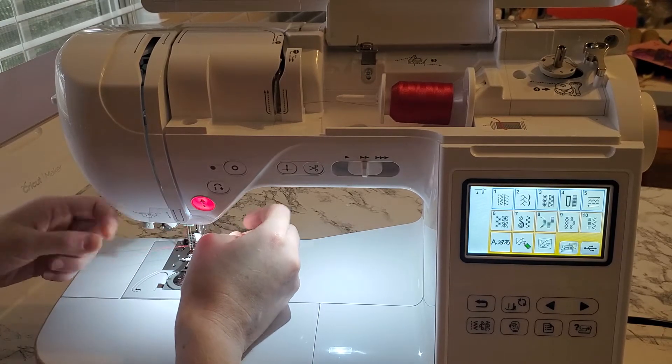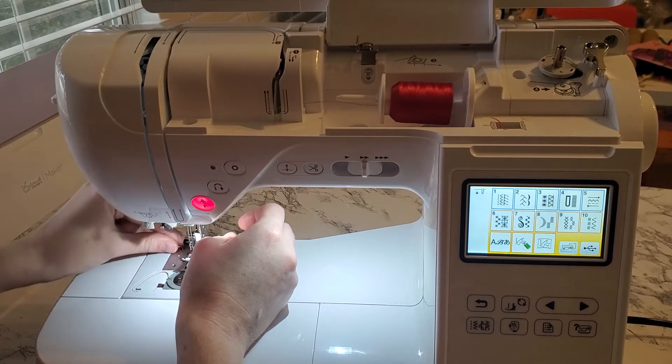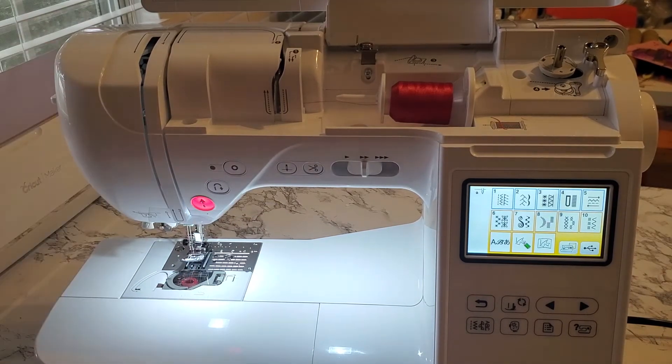Pull that thread through and then pull it underneath the presser foot. Thread one is threaded.